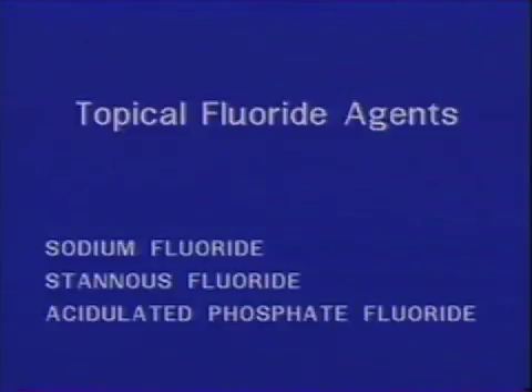Basically, there are two procedures for administering topical fluoride treatments. One is generally applicable to all fluoride solutions. The other is suitable for all your gel preparations.